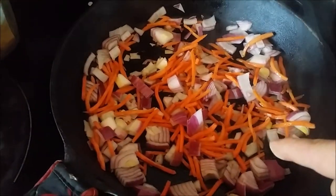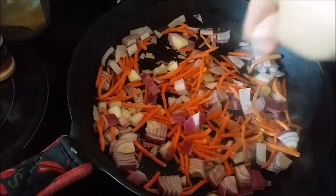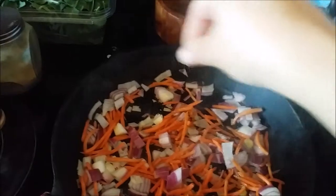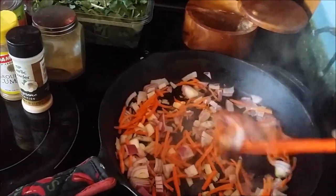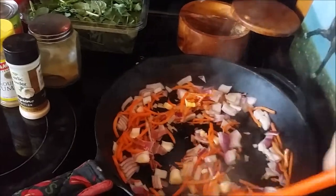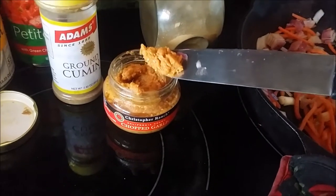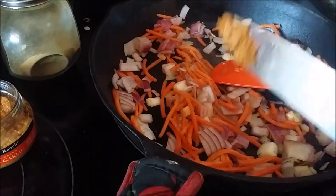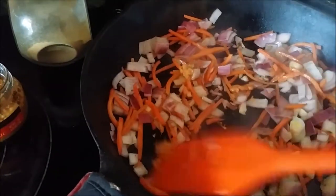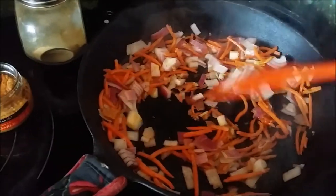Sautéing the onions with the carrots — the carrots take the longest so that's why I put them in first. You want to layer your seasonings because if you don't you're going to have a bland dish. Salt, pepper, a tiny bit more salt, stir that up and let that cook down a little bit. Now I'm going to add some chopped garlic — I buy the jars to save me time. Unless I find really good garlic, which is very hard to find nowadays. I just eyeball it, a little bit over a teaspoon maybe. I don't measure anything, guys. I wish I had smell-o-vision, this smells so good.